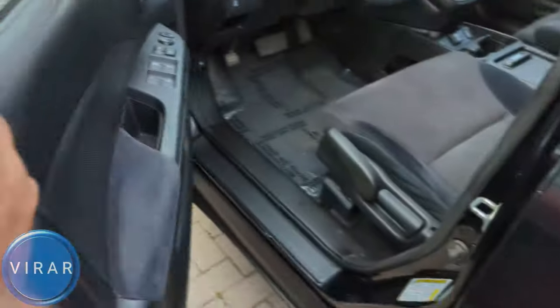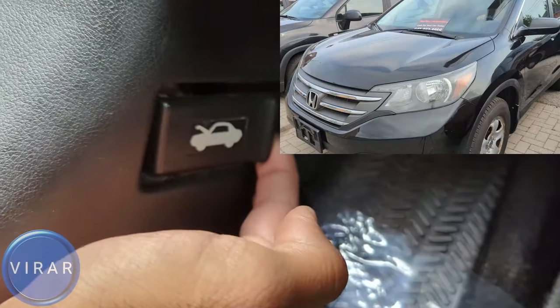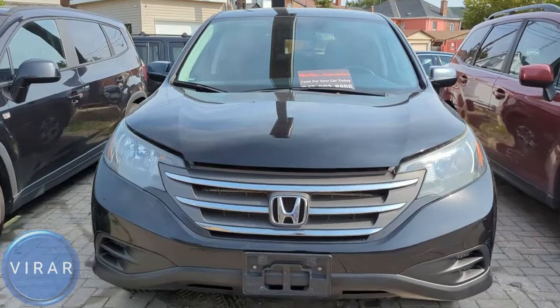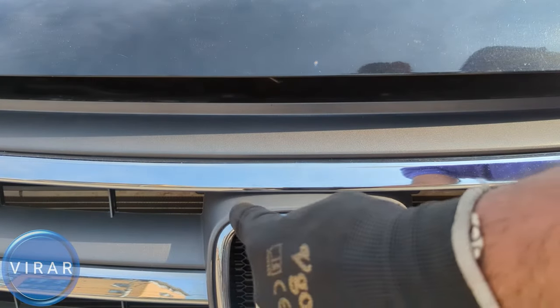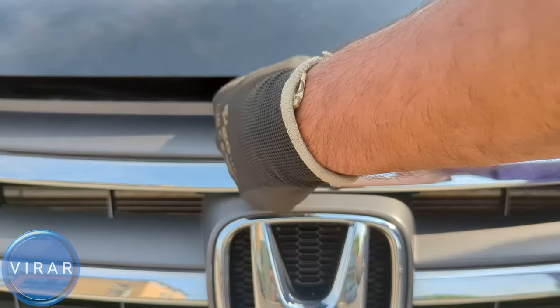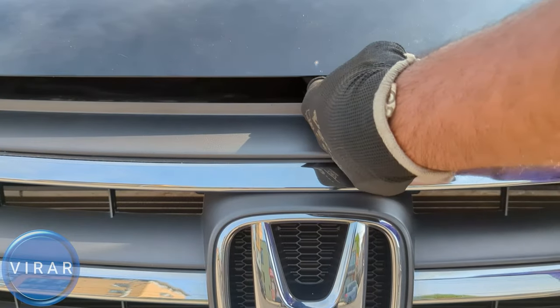Now let's go ahead and open the driver's side door. Right by where the driver's left side foot would go, that's the primary hood release lever — pull it. Now in front of the vehicle, right on top of that Honda emblem, on the left side, put one finger in there and then push it right and lift up the hood at the same time.